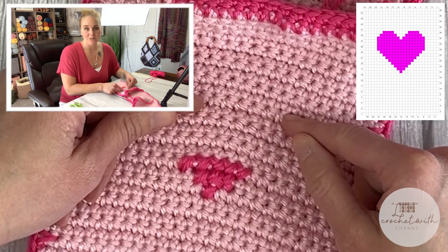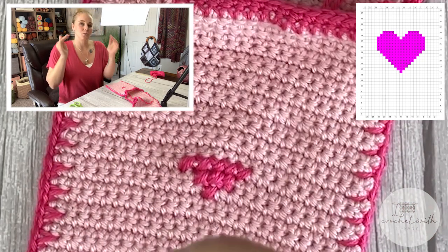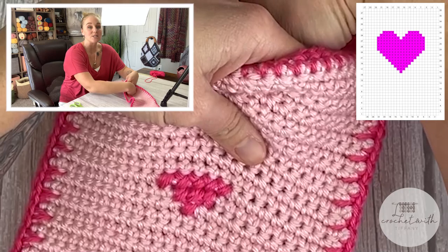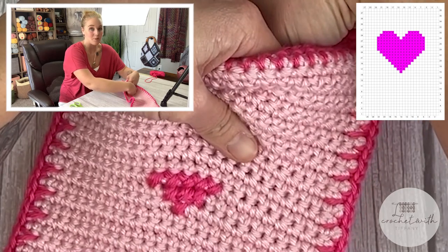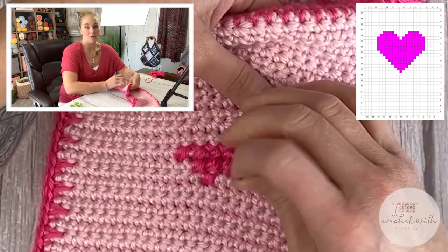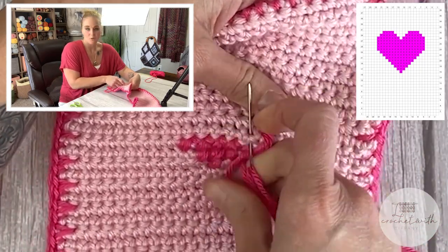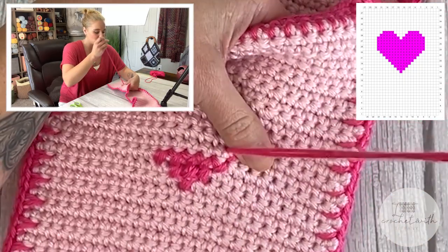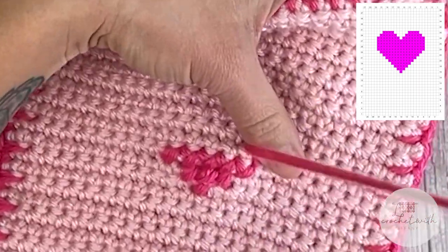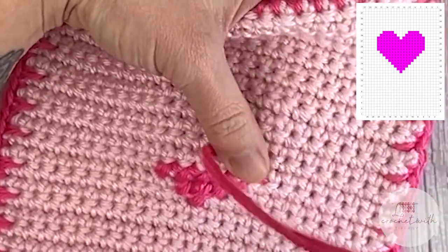I'll meet you at the end of row 24 to show you how we do the straight sides of the heart, and then together we'll do the bumps on the top. If you need to, slow down the video — go to settings, hit playback speed, and slow it down so you can really see what I'm doing. I'm going to try to zoom into this step as close as possible. This is a very new technique to many people, but I hope it completely opens your eyes to so many more things you can do with crochet.